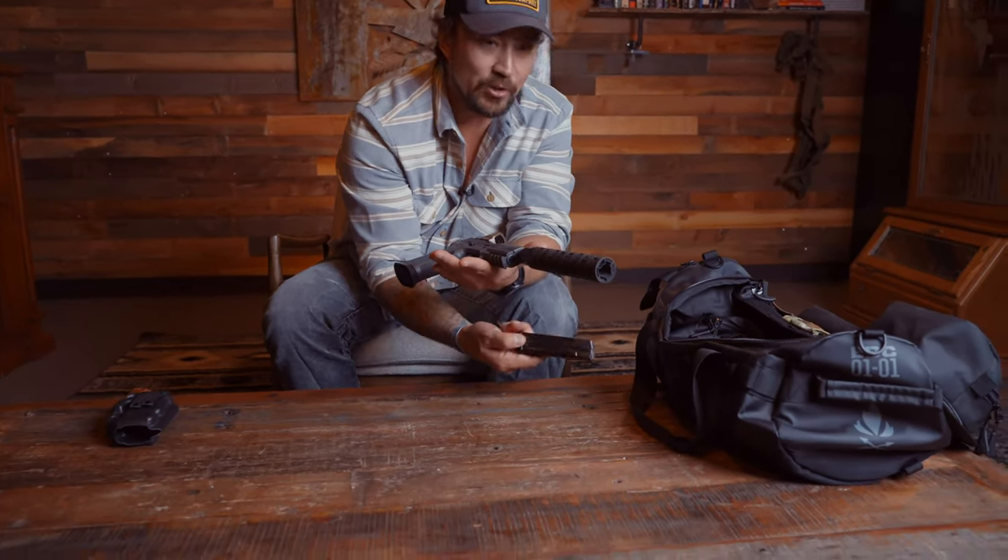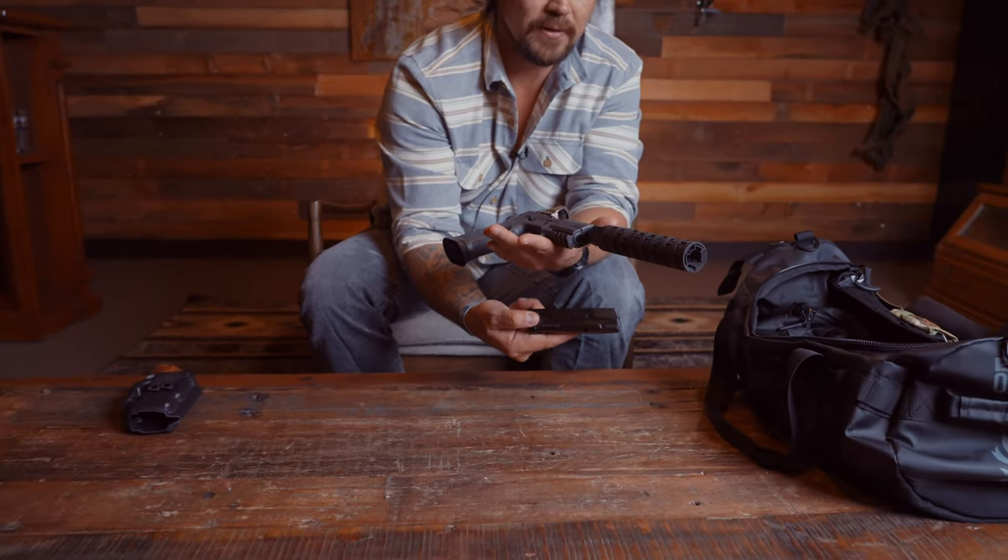This magazine even says made in the USA — you don't see that often. So yeah, I'm a fan of SIG.